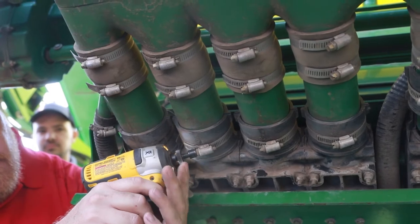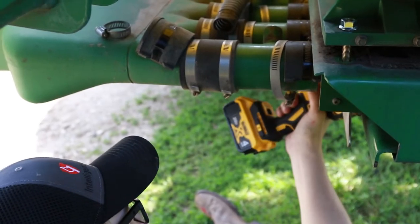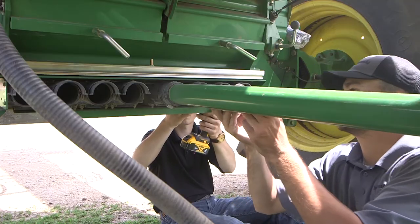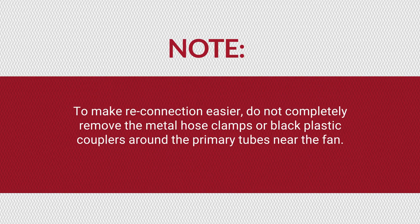On the rear manifold of a tow-between cart, begin by loosening the rear bin primary tube hose clamps. Remove the black plastic couplers under the metal hose clamps, then remove the primary tubes on both sides of the manifold. Take note that on double chute systems, the primary tubes might be different lengths. Take note of which tubes are installed on the top row and which are installed on the bottom row. It is not necessary to completely remove the metal hose clamps or black plastic couplers from around the primary tubes near the fan.